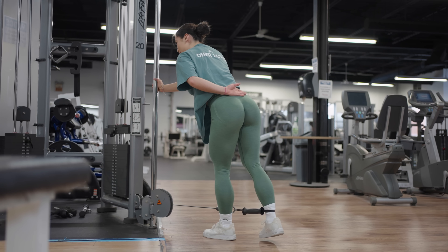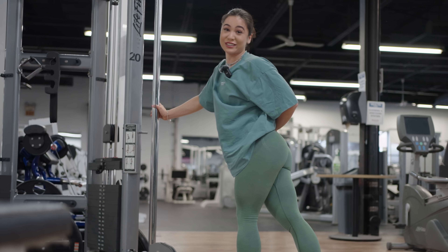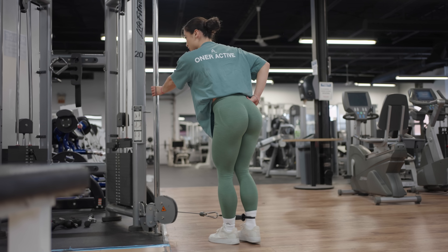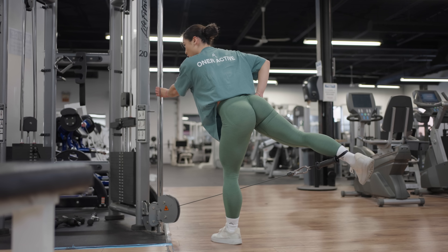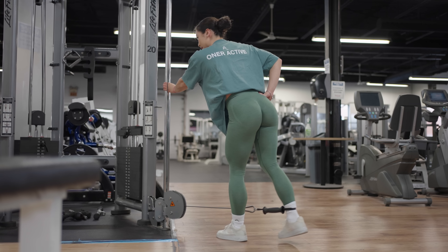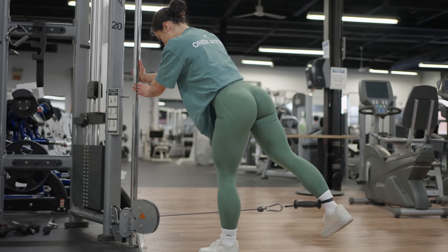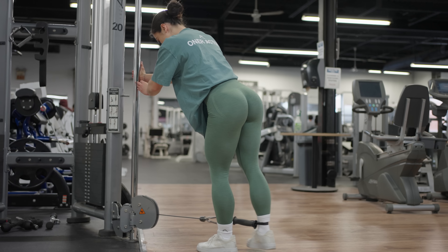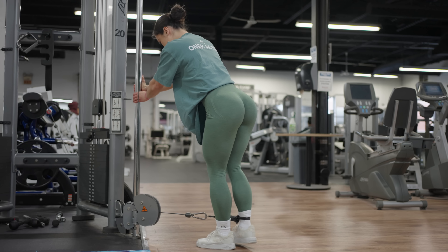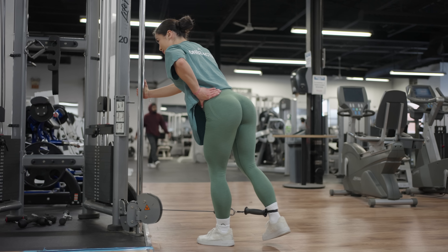Bulgarian split squats are one of the number one lower body exercises that I see so many beginners struggle with — and I don't blame you, they're the worst. But we have to do the things we're most uncomfortable doing, get the form right, and then it'll be less intimidating. You won't skip it on glute days because it is a great glute exercise. Let's get the form down and become Bulgarian split squat demons.